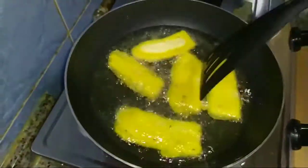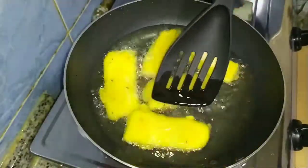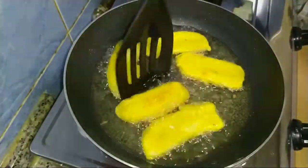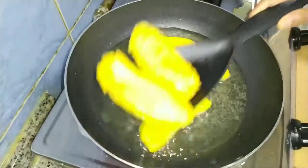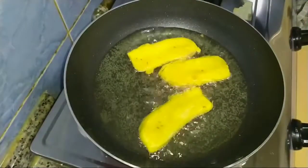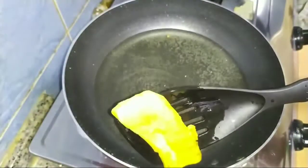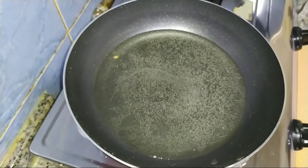Let's fry it in the middle. I will do a little more. I will add a light brown. Let's mix it in. We will make it ready.